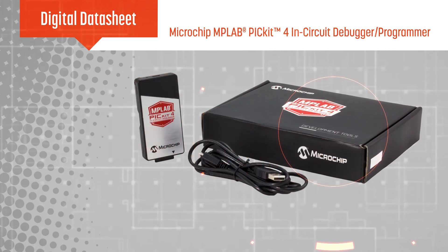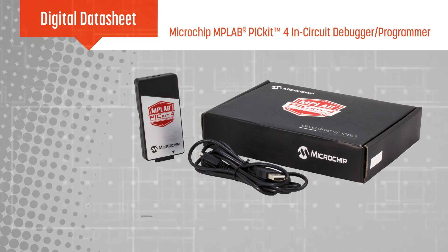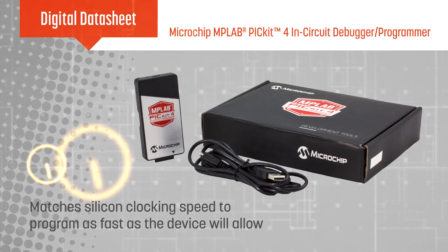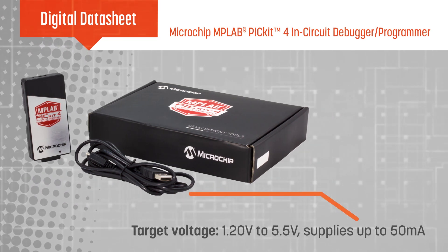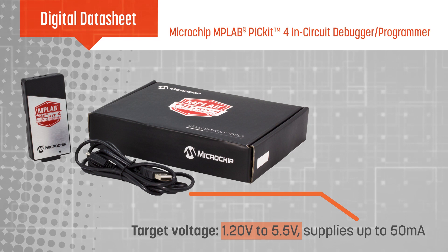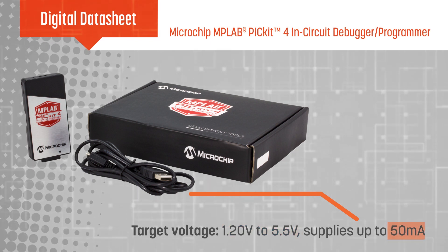The PICkit 4 is based on a 32-bit 300 MHz MCU and automatically matches the clock speed of the target for the fastest programming possible. The PICkit 4 is USB powered and can program devices from 1.2 to 5.5 volts while supplying up to 50 milliamps to the target.